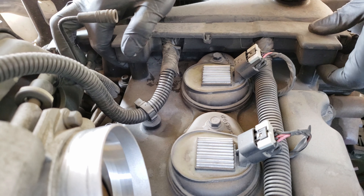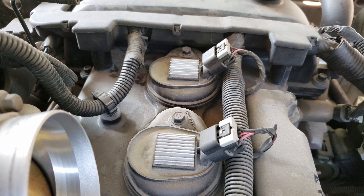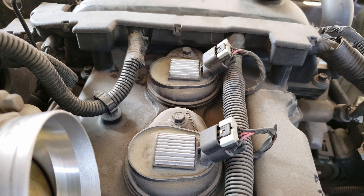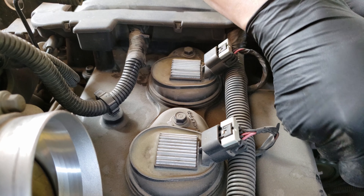At this point, we'll need to pull up on this wire guide, which is being held on by three clips. I use my clip remover to make it easier, sliding it under each clip, but you only need to remove the two that you'll notice here.